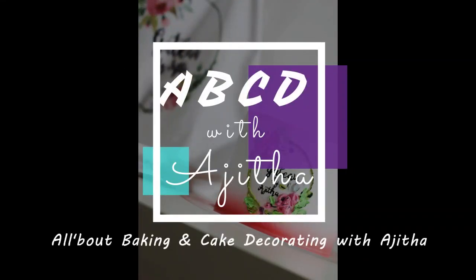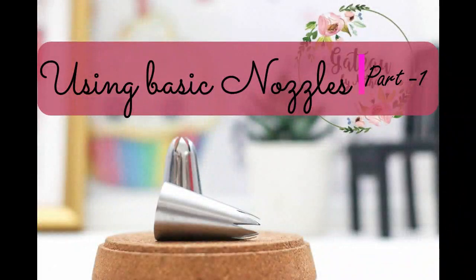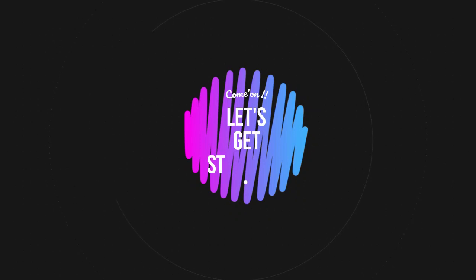Hello there lovely folks, this is Ajita, welcome back to my channel. Today we have a video where we'll be learning using some of the basic nozzles. This is part 1 of it — I'll be uploading part 2 very shortly. Please like, share, subscribe to my channel and hit the bell icon to get a notification.